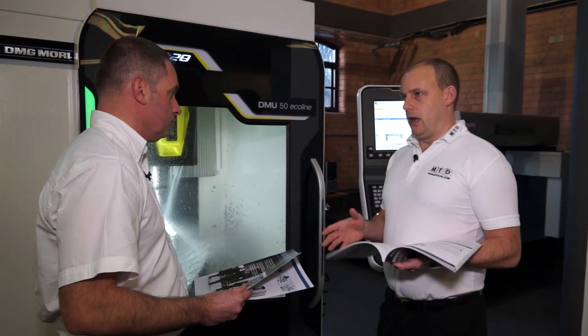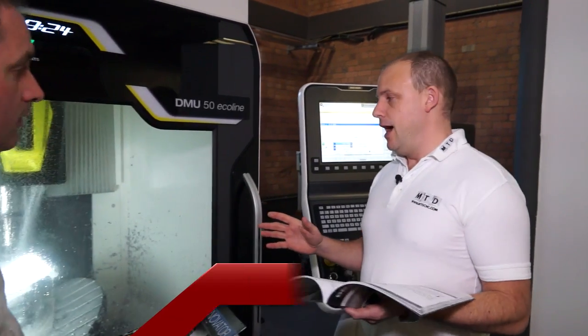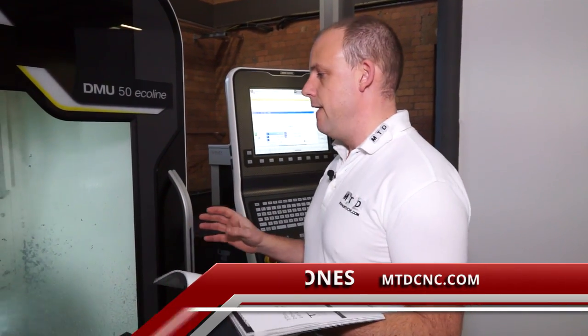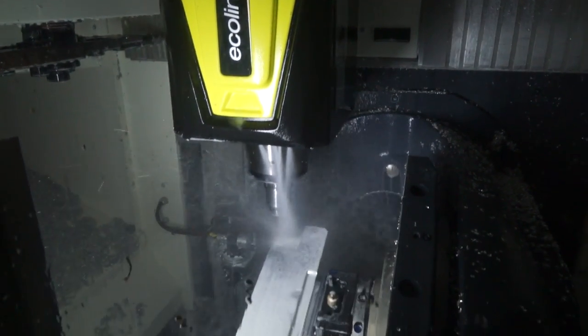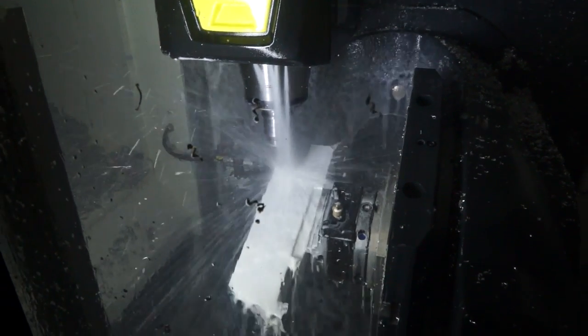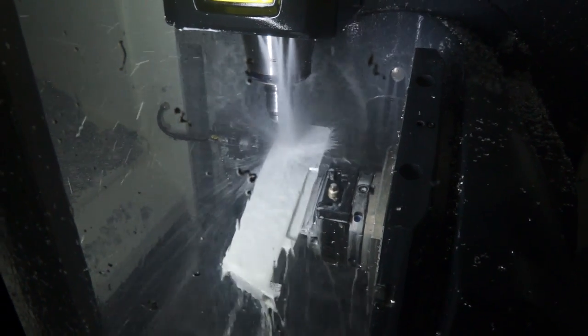This could be classed as a subcontract engineer's dream, this machine. DMG Mori has an outstanding name in the marketplace for providing and producing high precision 5-axis machining centres. This machine is no different, however this is the Eco line, so it's much more affordable. Now it's not a full 5-axis simultaneous machine — it's actually a 3 plus 2.